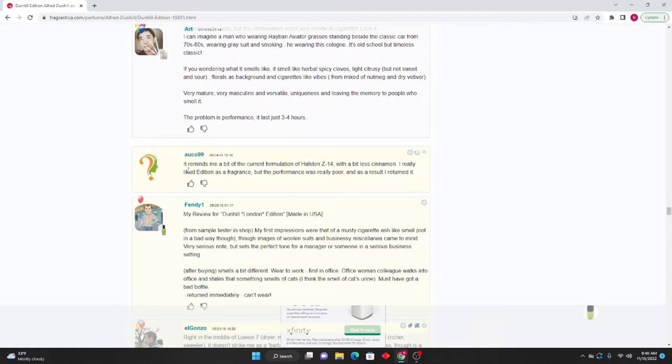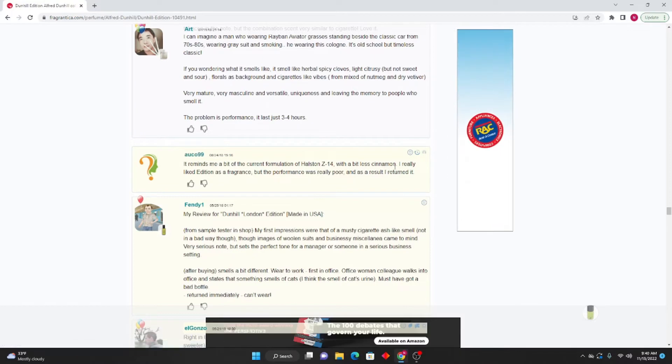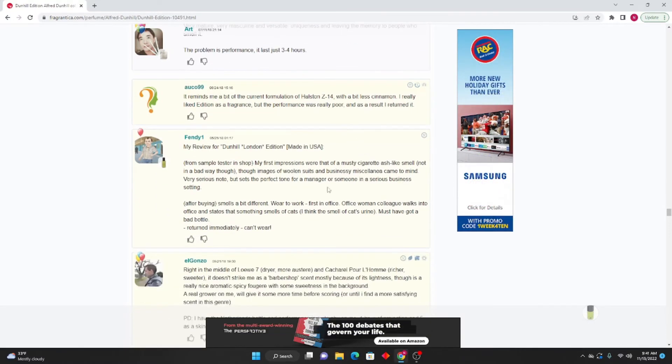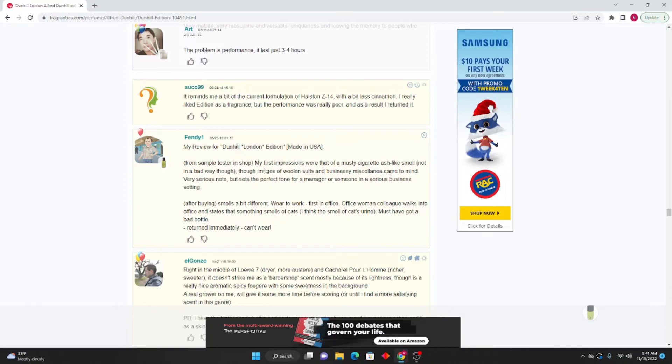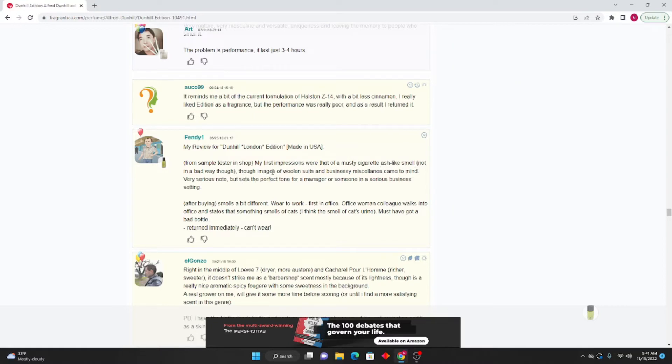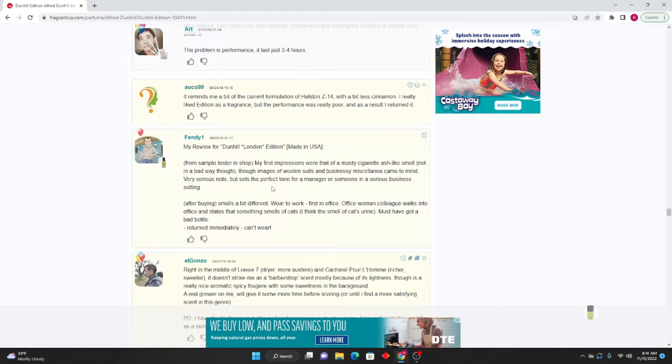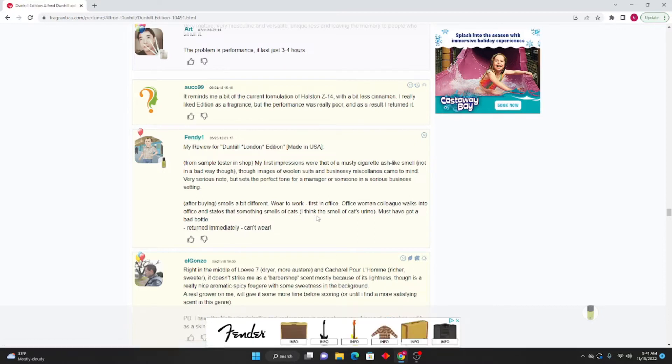Ukko 99: It reminds me a bit of the current formulation of Halston Z14 with a little bit less cinnamon. I really liked Edition as a fragrance but the performance was really poor and as a result I returned it. Fendi One: My review for Dunhill London Edition made in USA — from the sample tester in the shop, my first impressions were of a musty, cigarette-ash-like smell, not in a bad way. Images of woolen suits and businessy miscellania come to mind — a very serious scent that sets a perfect tone for a manager. After buying, the smell was a bit different at work. One office woman colleague walked in and stated that something smells of cats. Must have got a bad bottle — returned it immediately.